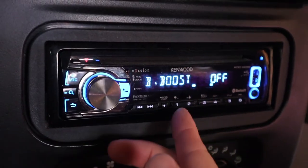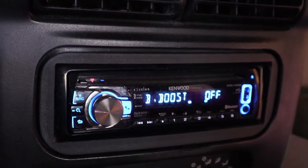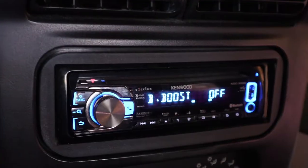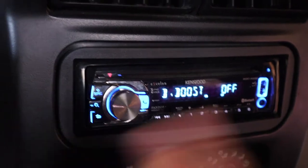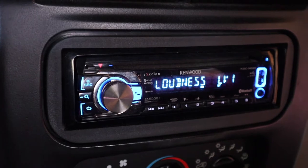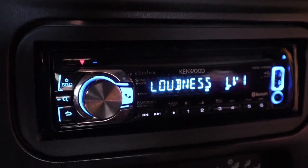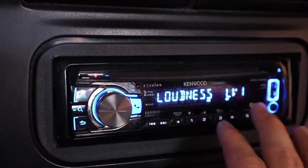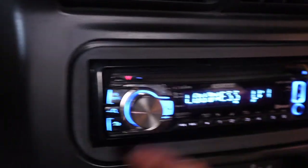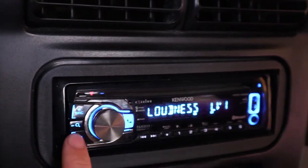So now we go to bass boost. I have mine off — obviously I have my bass down to minus four and my subwoofer down to minus three, so I didn't want it on because it just puts too much power to the regular mid-range speakers and it doesn't sound very good. For loudness, I have it on level one. That's because the speakers above me don't seem to get as loud with the stock setting on the head unit, so level one does the job — it makes it a little bit louder so I can turn the volume up less and get more sound out of it.